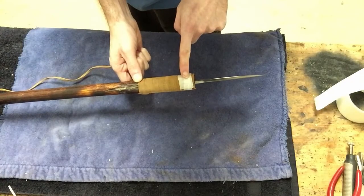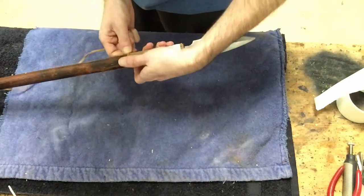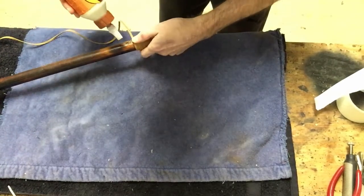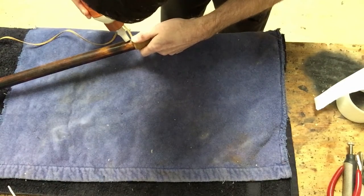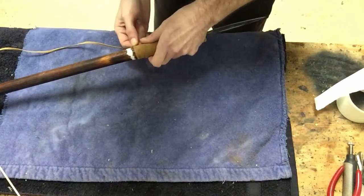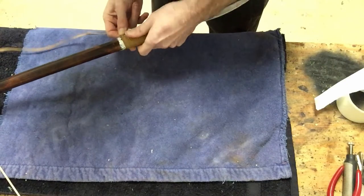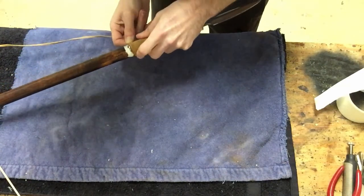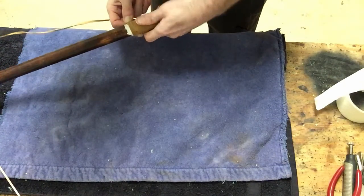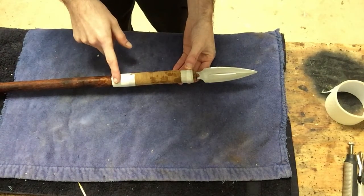I also forgot to mention that right when you start, make sure you glue the other end and tape it down and let the glue dry. Right when you are at the end, take some glue and put some glue on. Once the glue is on evenly, start wrapping it around the glue. Make sure it is nice and tight. Once you glue both sides, make sure you tape it shut and just let it dry.